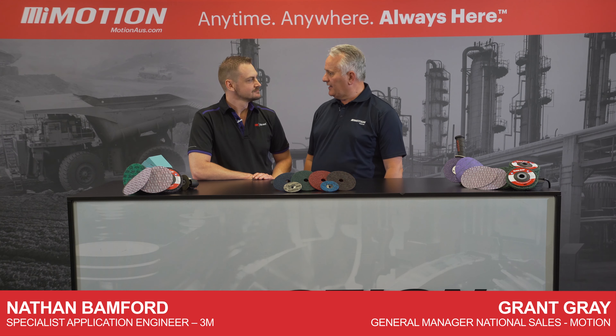G'day, I'm Grant from Motion and with me today is Nathan, application engineer from 3M. Welcome Nathan. Thanks Grant.